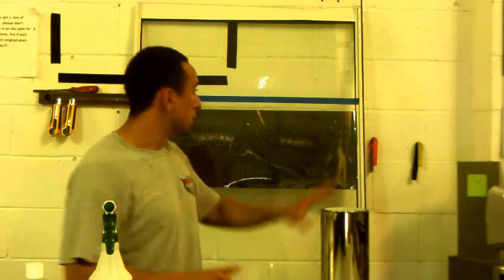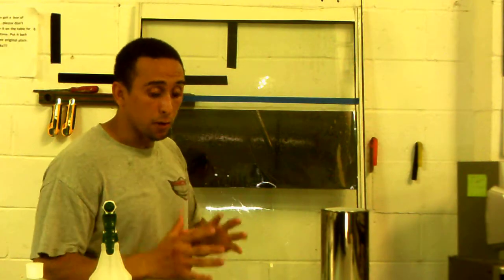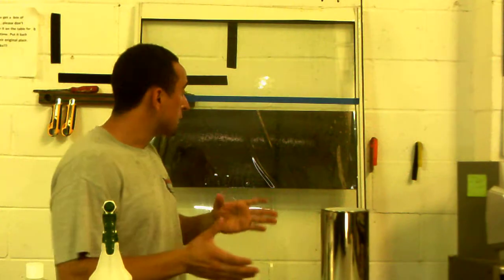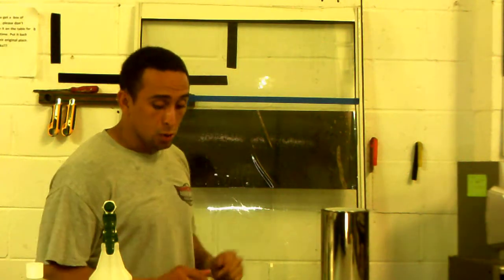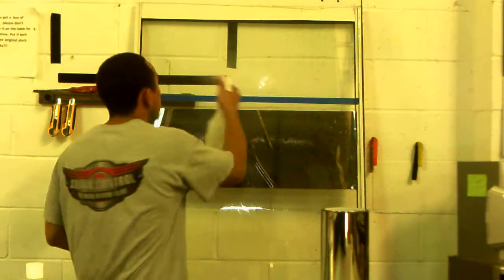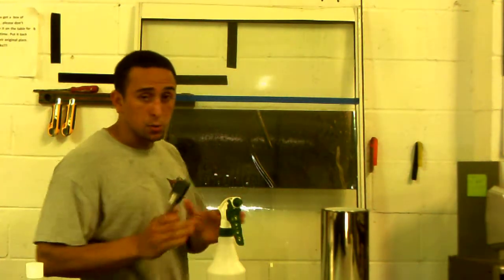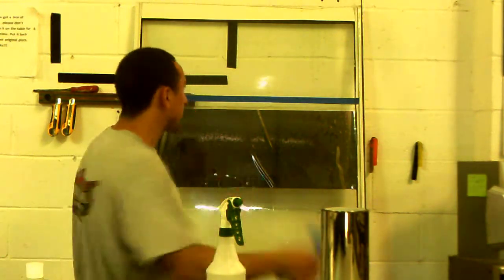One more time, we need to keep this part — the part that we're going to install the film — clean, because we never know if the film comes with the house or something like that. So we need to make sure of that.